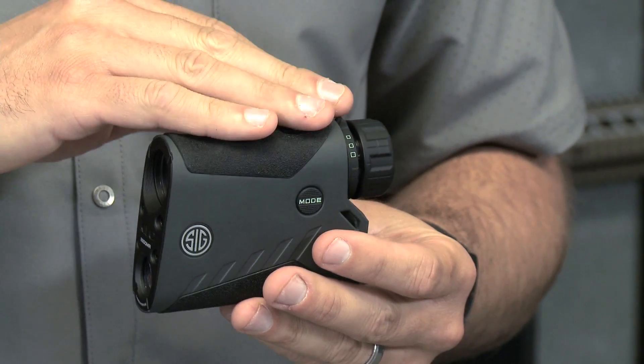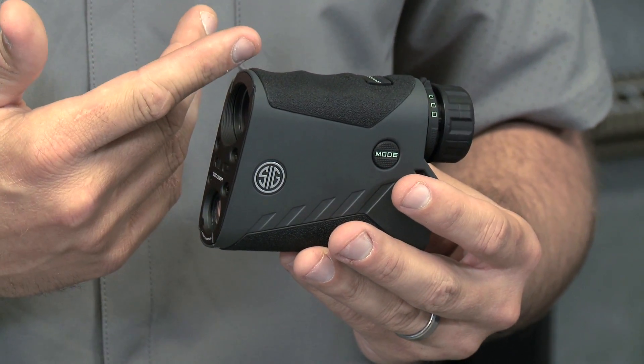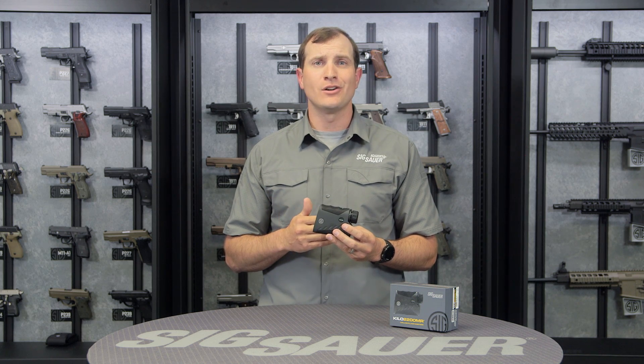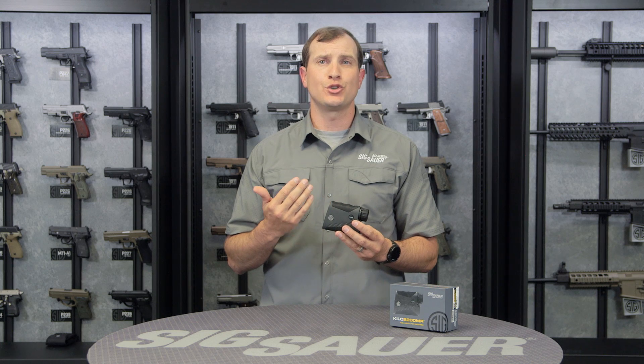Another great thing — the 2200 has a 7x zoom, and that's really going to help you out with the ranging capability this thing has to offer. Trees, bushes, things like that up to 1,750 yards. On a big reflective surface, buildings, things like that, up to 2 miles.